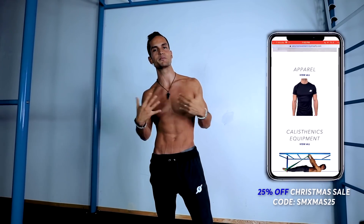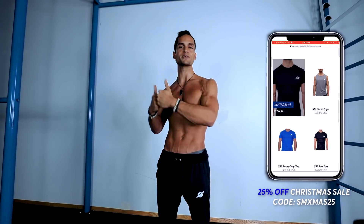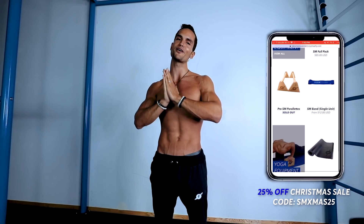For the full routine — planche and front lever — you can check our online Academy, the SM Academy. We're at $18 a month; the price is going up as we keep adding content. The link is down in the description. The SM store is also back open so you can purchase our joggers, t-shirts, masks, rings, wrist wraps, and many other surprises. All of that is down in the description.